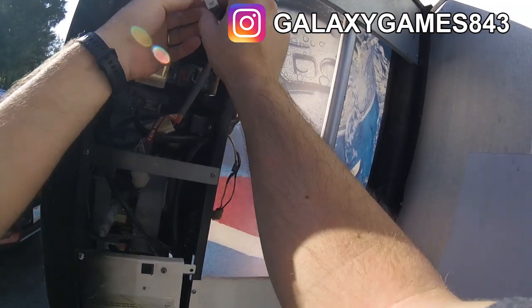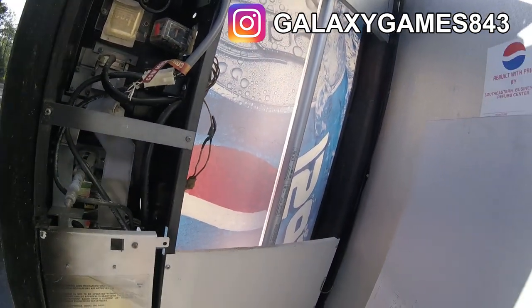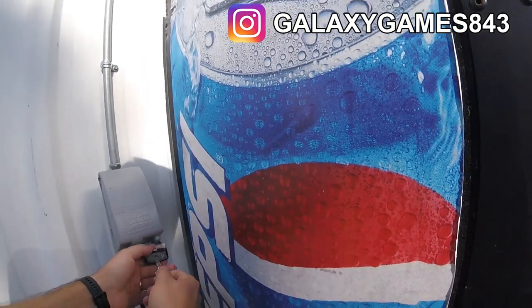That's not a way I wanted to start my day, but it is what it is. We're gonna do some power cycles, unplug and replug some connections, and see if we can get things working. First of all, we're gonna unlock the power box.